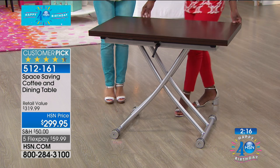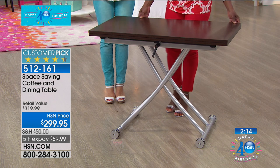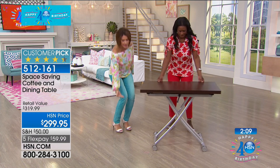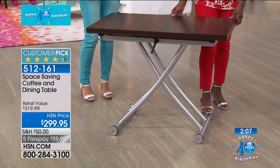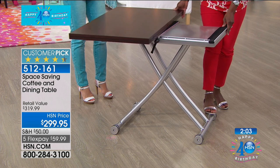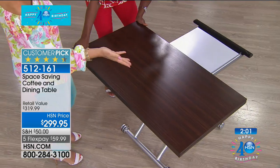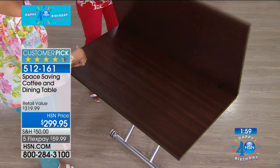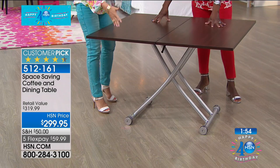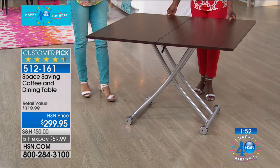It's a coffee table — and here's the other great part: I have a design like this that takes two of us to adapt. But you can do it yourself, as you can see Alexander doing it all by herself. Mine doesn't do this where it really opens up so that you have a serious square dining table or a rectangle.